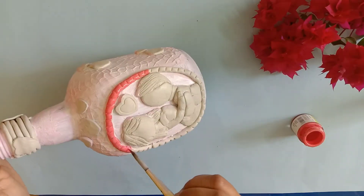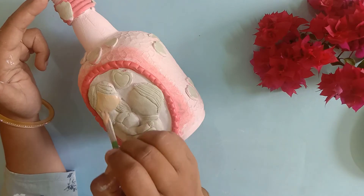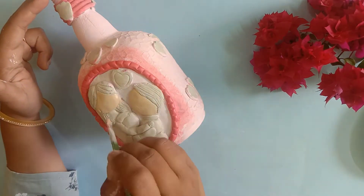It depends on your taste. I have colored the whole bottle. Now I am coloring the girl and boy figures.